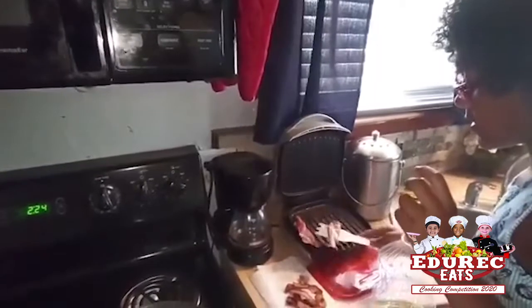Now I'm going to come check on my bacon. I already cooked it, so it should be done. This is good.